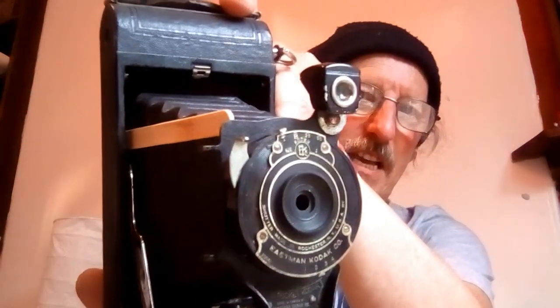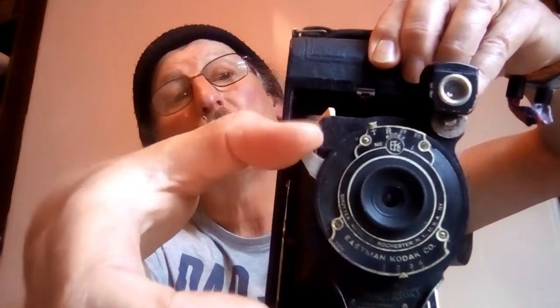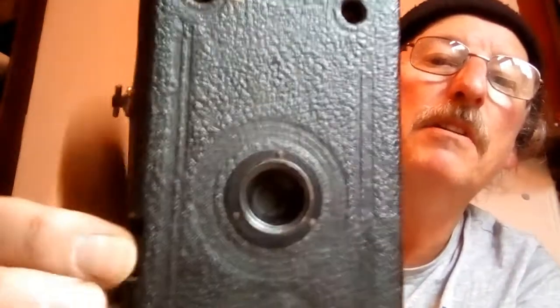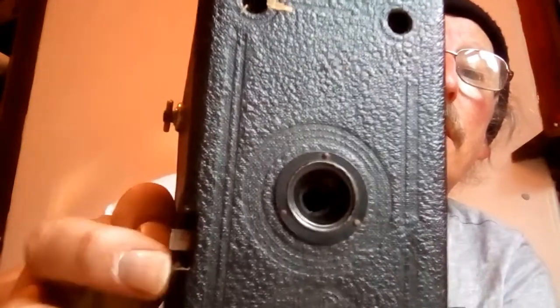Other cameras you can use — anything like this lovely thing from about 1928. It's got a T setting. You press the shutter down once — shutter opens — press down again — shutter closes. No need for a cable release. Then there's the old N sign camera. It's just got one shutter speed really, but you can see the shutter open and close. Shutter open — shutter close. Brilliant. So that's got a T setting on it as well. Nice little box.